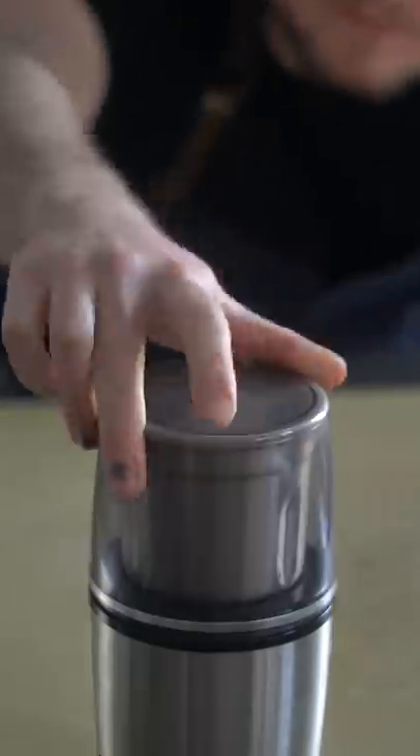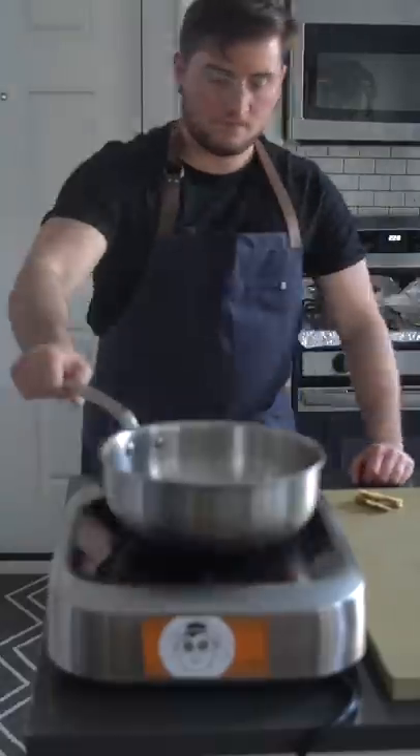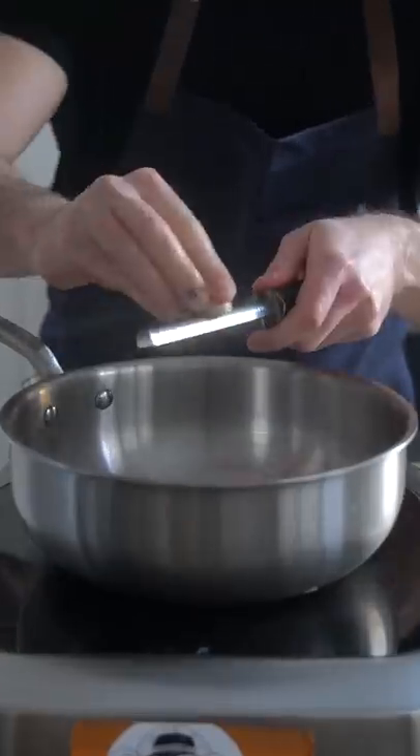Toast up your ginger and all of the other spices, grind her up, then we're going to pop it all into a shallow saucepan like so.